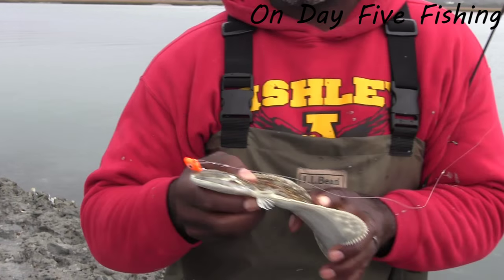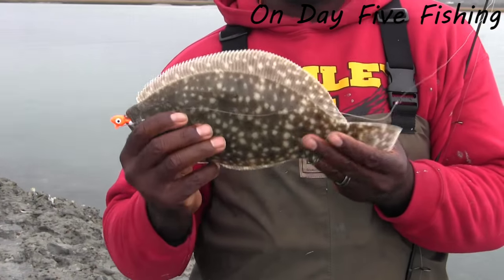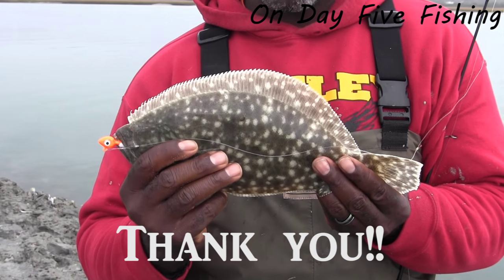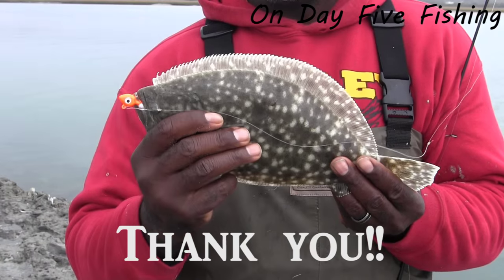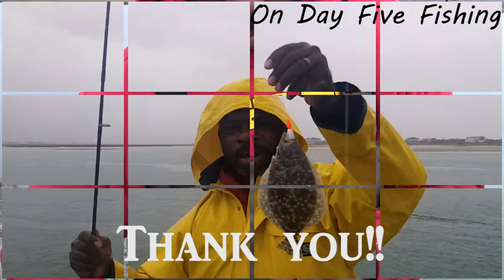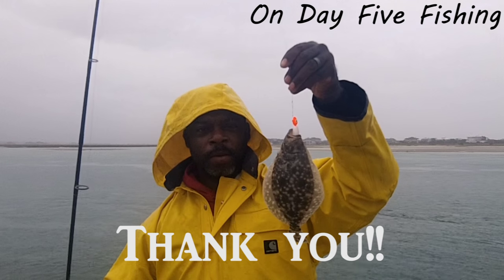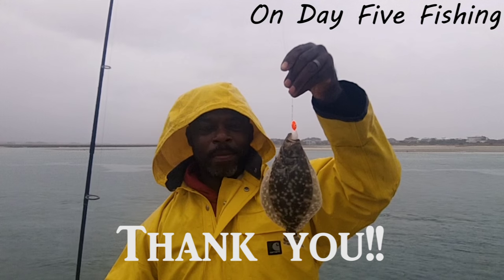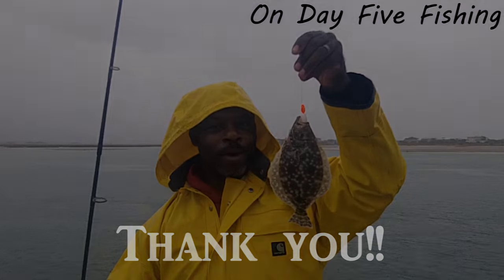Popping back in here real quick — looks like I got into a school of flounder, but this one's definitely not going to make it, so we're not even going to measure him. He's probably about 10 inches. Again, pearl white. Flounder like pearl white today — that's what we're doing. Not big enough of course, but very cute.